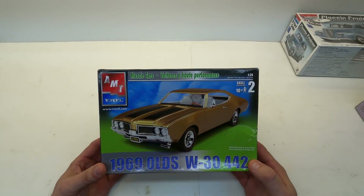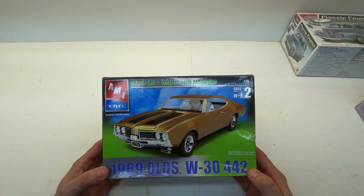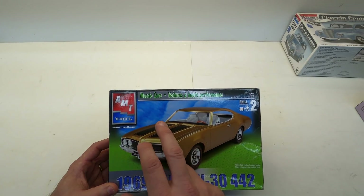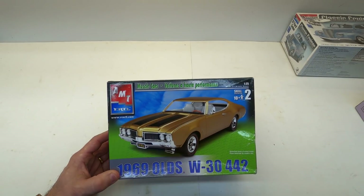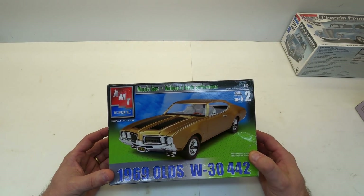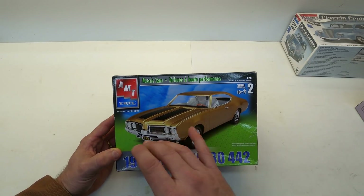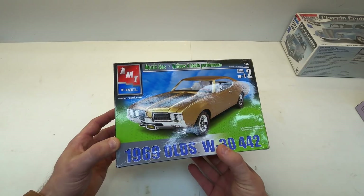Number two from Tony is this cool kit — 69 Olds W30 442. This is essentially the same kit as the 455, less the air intakes down here, and the 455 has scoops up on the hood. It comes from NPC, rebranded as an AMT, and it builds absolutely fabulous. If you have problems with NPC and think they're all bad, think again — this is an NPC kit and it builds up so good. Tires are already in little baggies. I like to have all the different variations of a kit, so I've got the NPC, built the newer AMT release, and now I've got this one from Ertl.